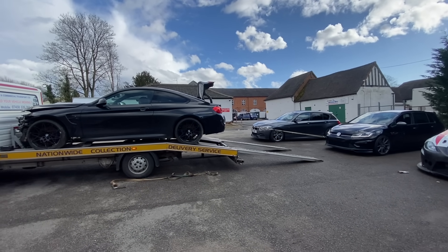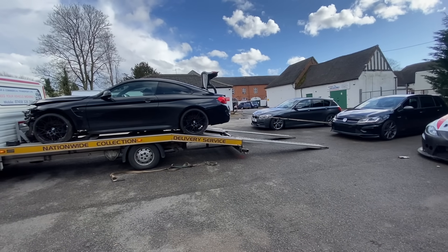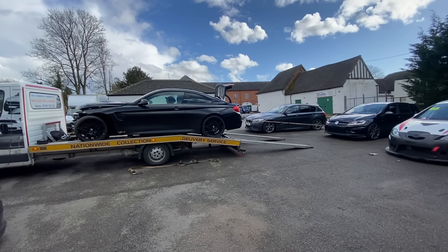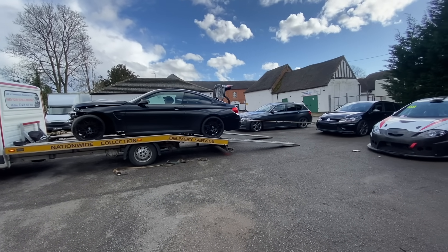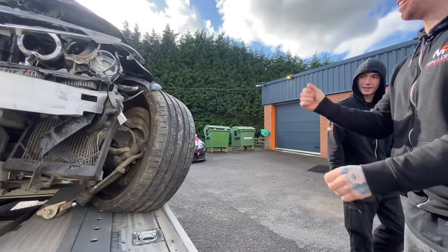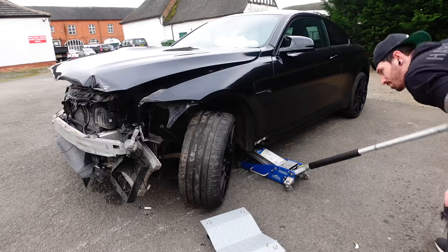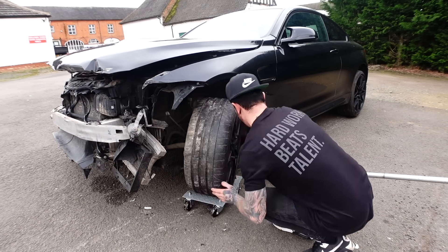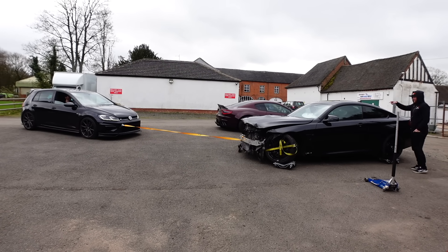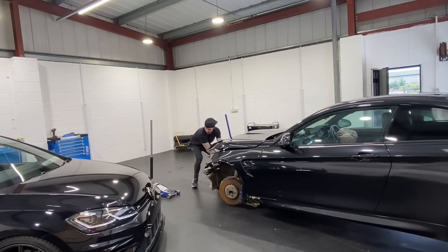To move it into neutral you actually have to start the car, so the M4 was loaded onto the trailer using skates. But when we got it back we couldn't even get the jack under it to get skates on it, so we had to drag it off the trailer trying not to damage the gearbox or diff. The passenger side front wheel has literally no suspension arms even connected, so you can see the wheel just having a mind of its own. But eventually the Golf pulled it into the unit and we got it there.